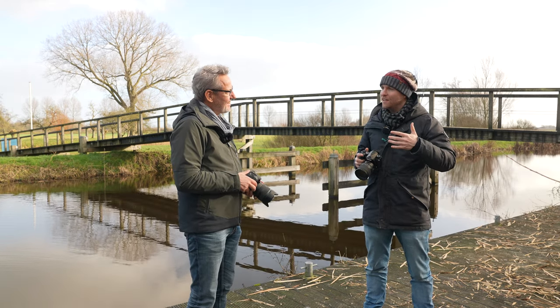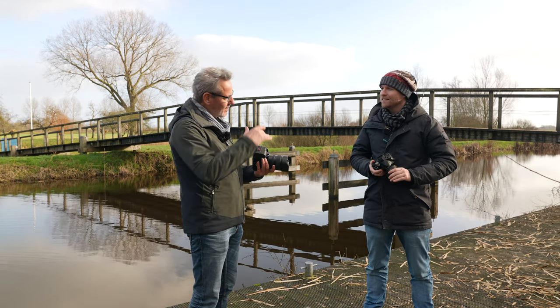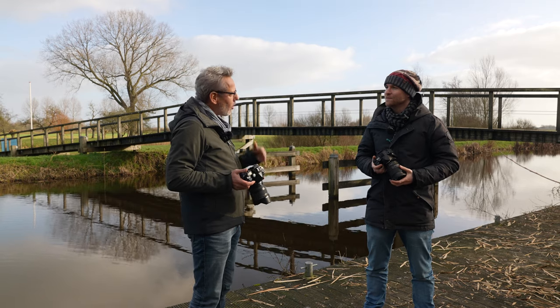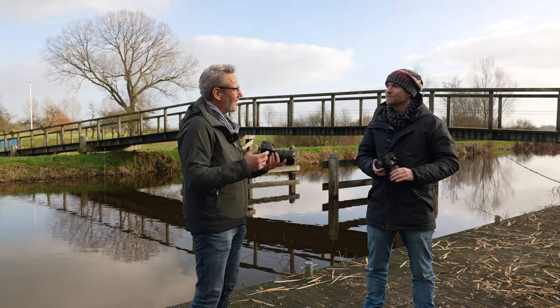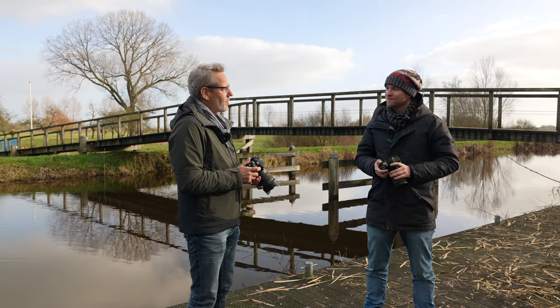Pentax has weather sealing all across the lineup of cameras. I'm of course using the high-end systems, but they start with the K70 — all Pentax cameras have got that patented weather sealing. When you love the outdoors, you can just take your gear with you without being afraid that anything will happen to it.